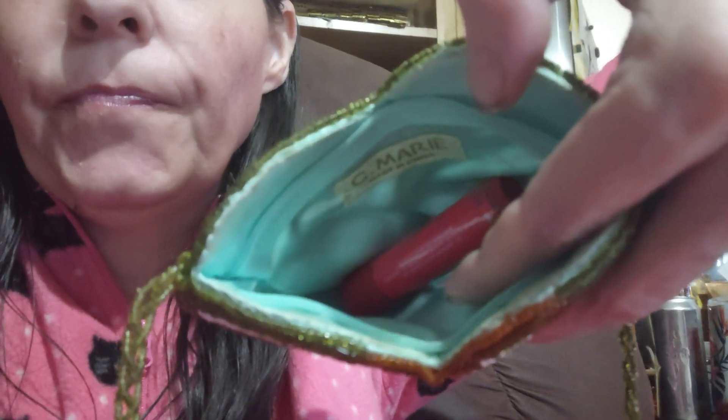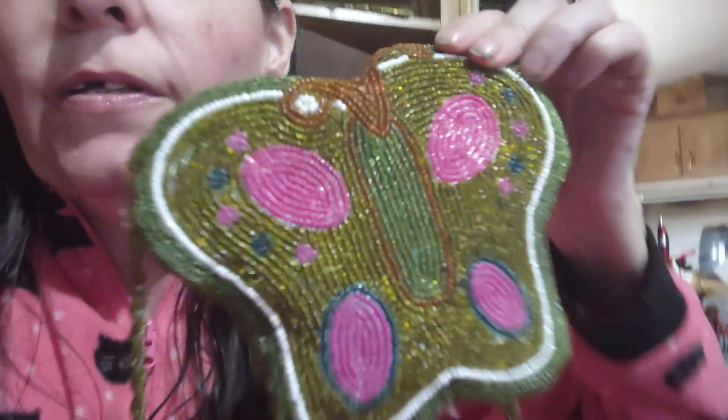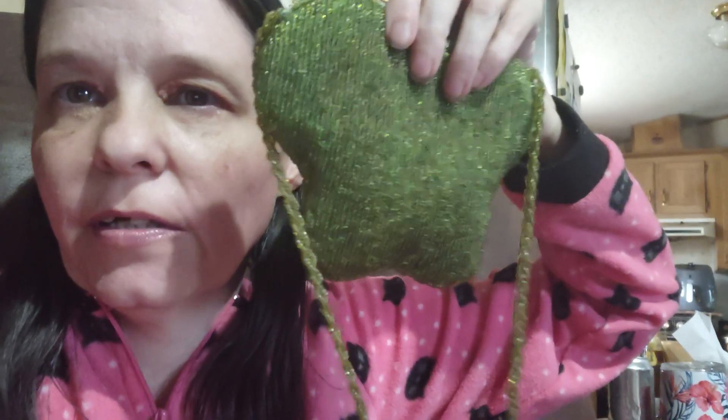I wanted to show you guys that. Here's the back of it — and it has this big long strap.